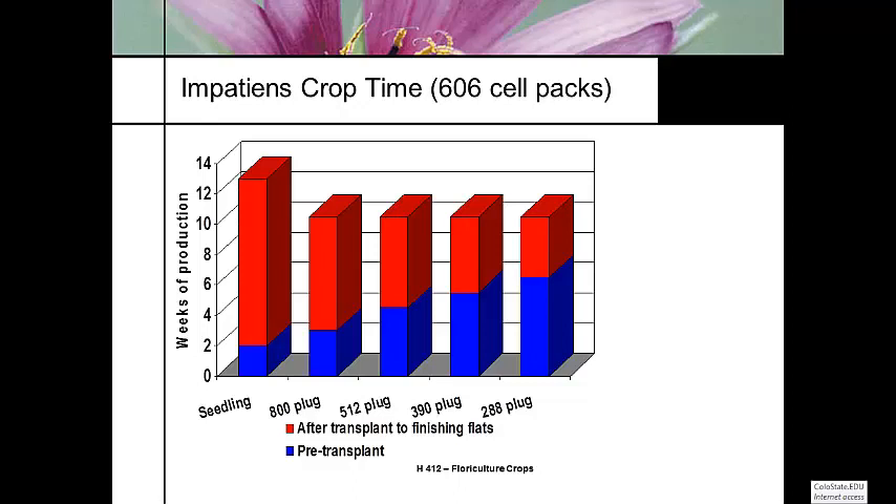Here's the deal. If you grow your own plugs, the plugs are in a part of the greenhouse for that time frame on the bench in that tray. If you buy your plugs from a specialty propagator, you're only concerned with the red portion. If you're a specialty plug grower, you're only concerned with the blue portion.